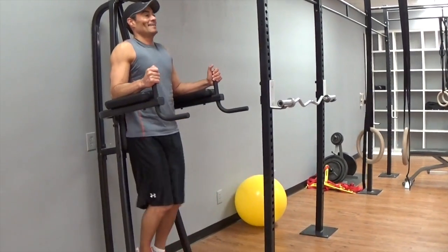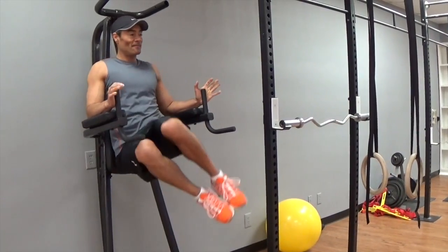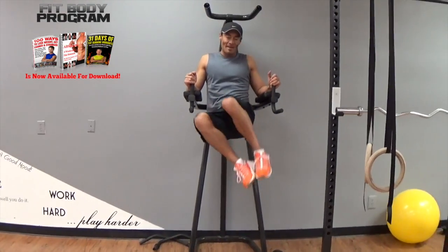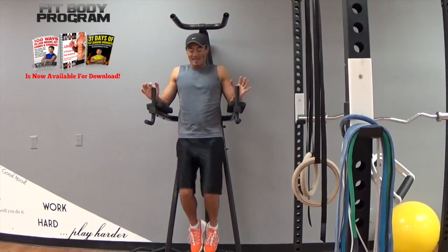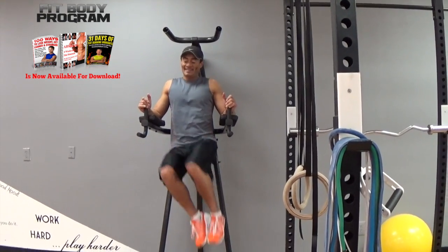Now the other side. 1, 2, 3, 4, 5, 6, 7, 8, 9, 10. Last 10. 1, 2, 3, 4, 5, 6, 7, 8, 9, and 10.